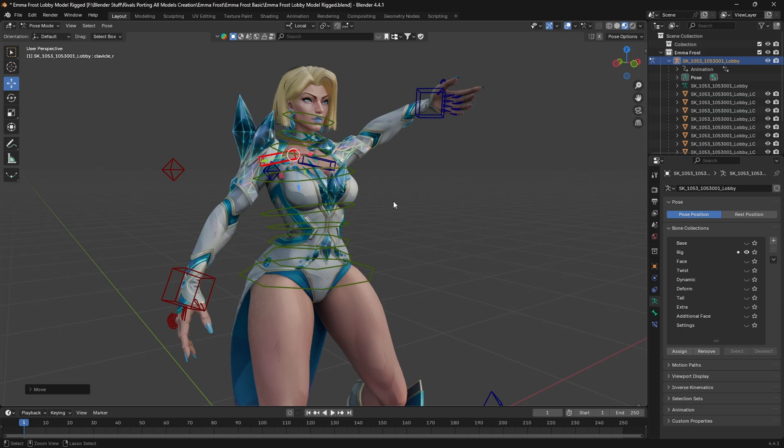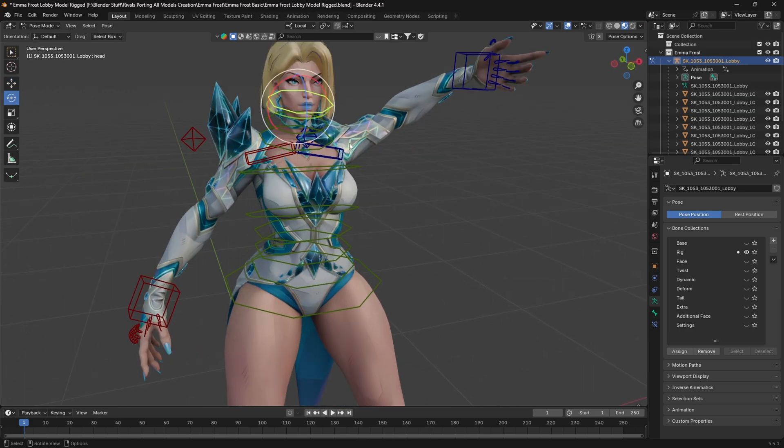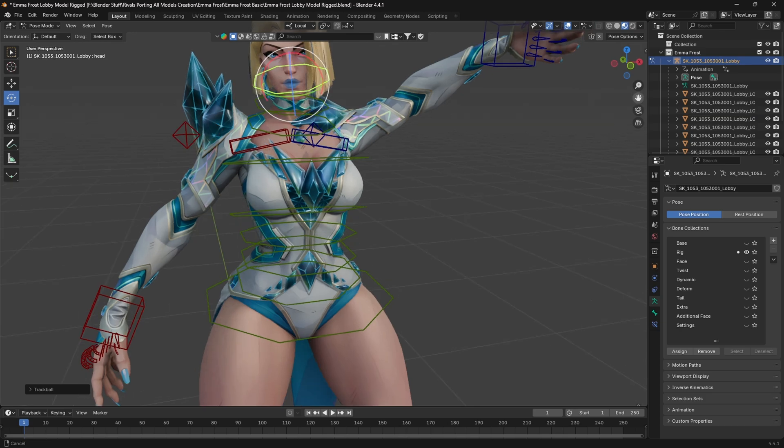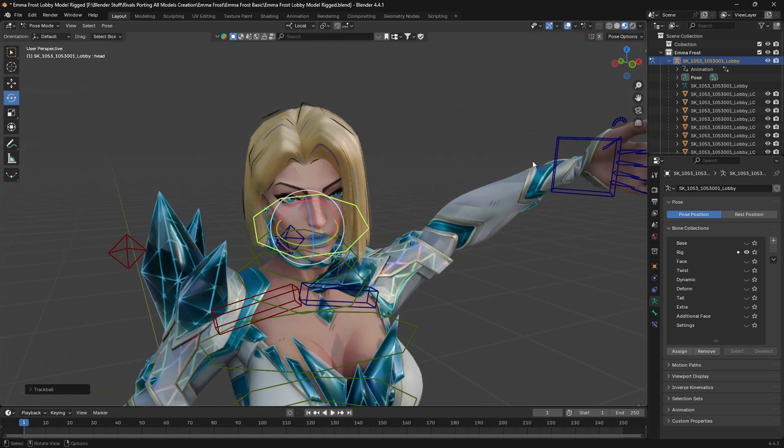This is for the shoulder region and this bone is for the head region. The more you practice, the better you can make the posing. I use reference images to pose the models, so you can do that too.